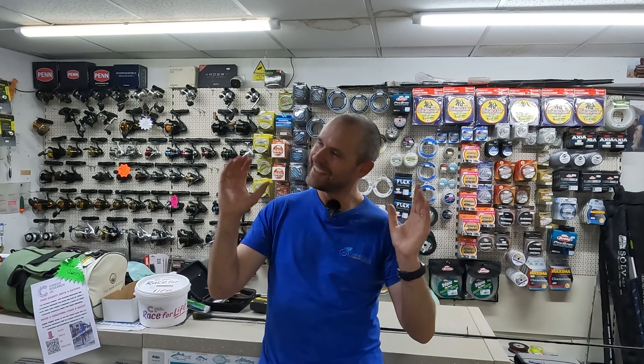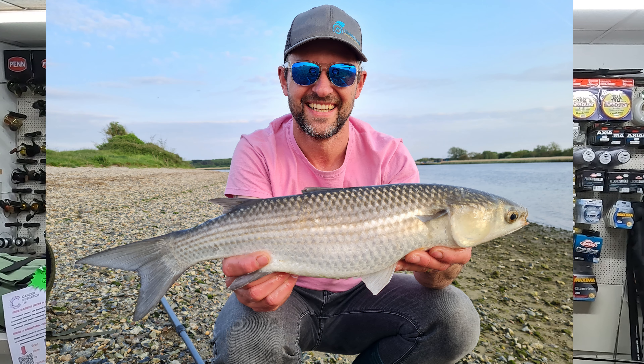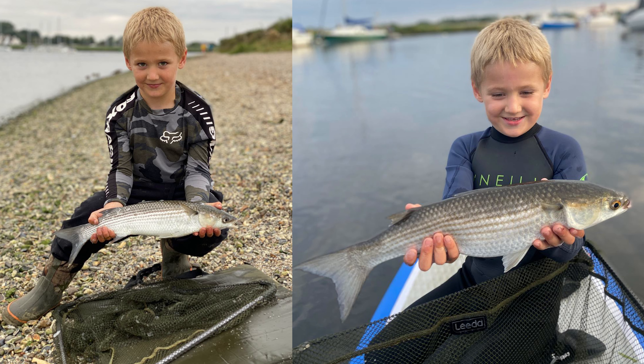Tomorrow is one of my favourite dates in the fishing calendar. All you coarse anglers get very excited about June the 16th, but for me May the 15th is just as exciting. It is the start of mullet spinning season for me. Because of the rules and regs on Christchurch Harbour with regards to spinning — because of the salmon and sea trout in there — we're not allowed to spin until May the 15th. Tomorrow is May the 15th. Mullet on! So that's the rest of my summer sorted.